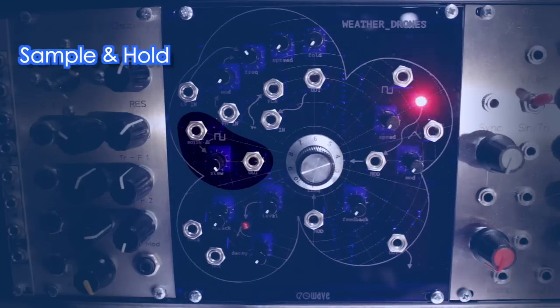The square wave LFO also internally clocks the built-in sample and hold circuit on the left side. Here you'll find an output socket for white noise and one for stepped random CV.